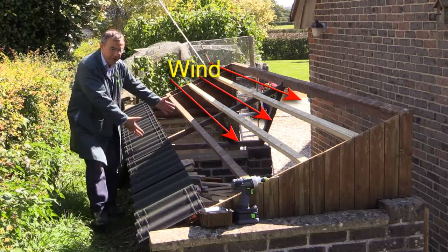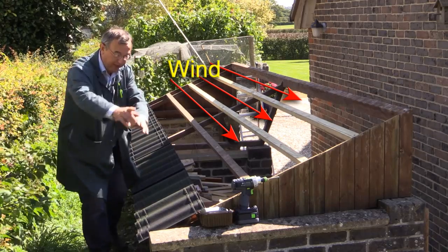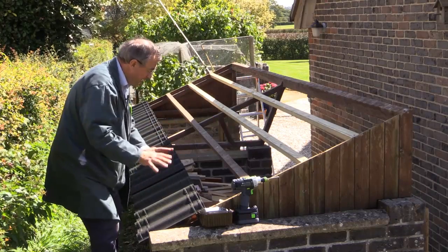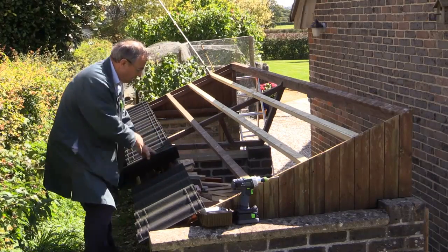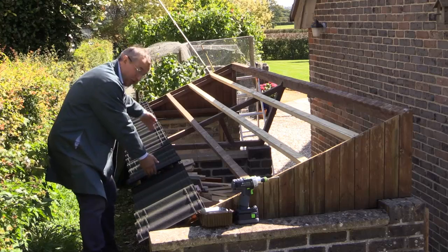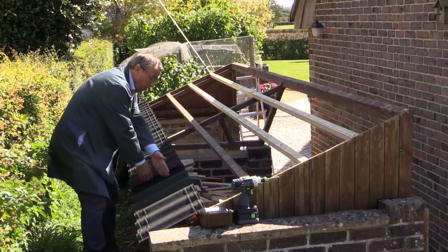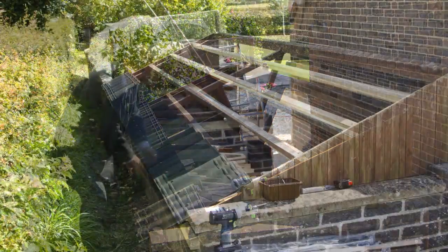The wind is blowing from this direction, so I'm going to start laying tiles from this end. That means this tile will overlap it, so any rain being driven will not go underneath a join — it will go over the top and beyond.